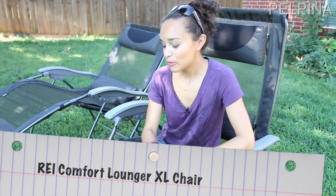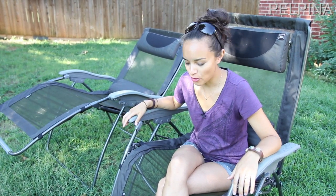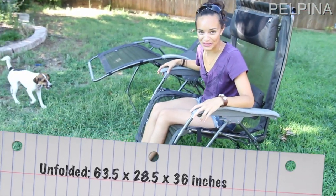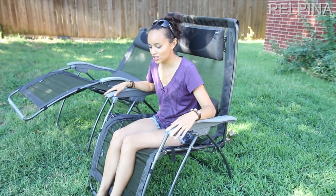Hey guys, in this video I will review the REI XL Zero Gravity Chairs. We actually received these chairs for other videos, but we liked them so much that I think we should do a little bit more in-depth review on them. Here it is — as you can see, it is pretty large, hence its name Extra Large. We took these chairs on a four-week, 5,000-mile road trip and these chairs kept us comfortable and sane.